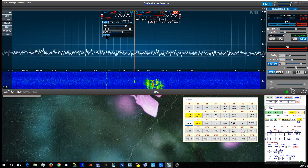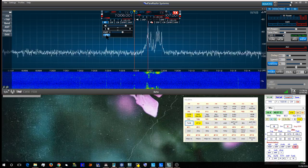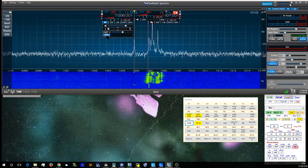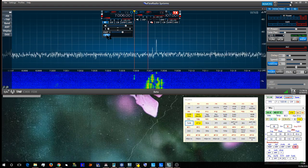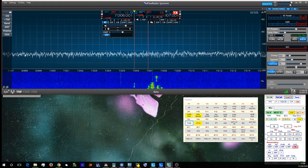You can hear the fading there. And you can see there's considerably less fading using the diversity system.